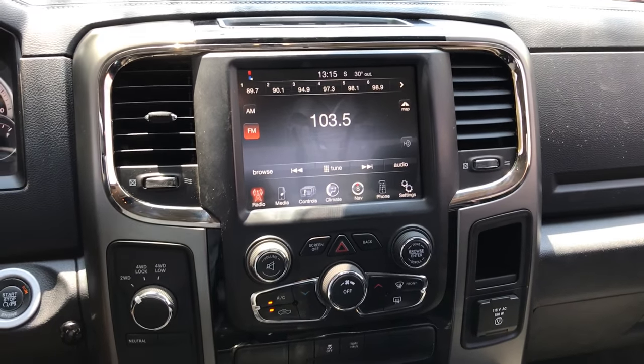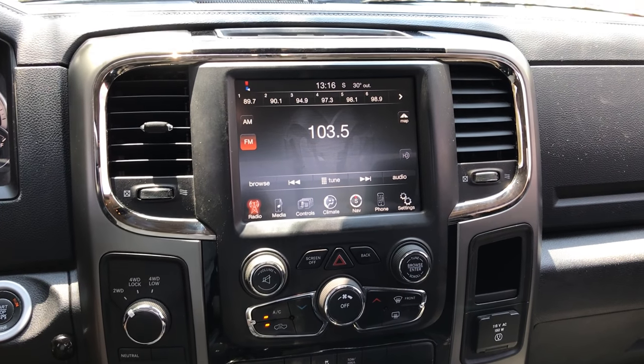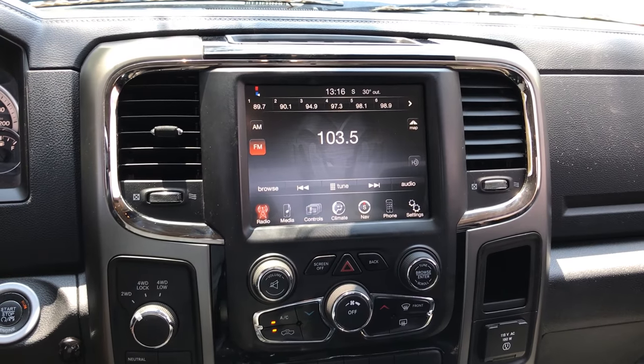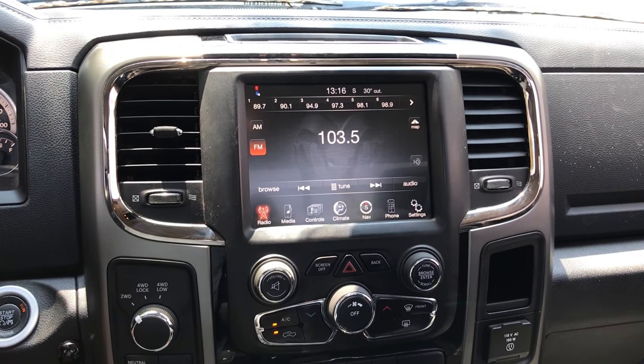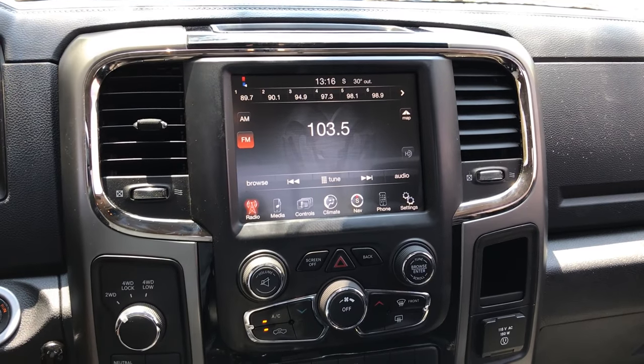Today we have installed a UConnect Air V2 HD into a 2014 Dodge Ram. This particular UConnect Air V2 will work on Dodge Ram models from 2013 up to 2018 and possibly 2020 models.